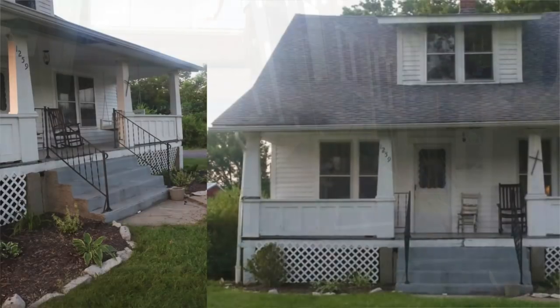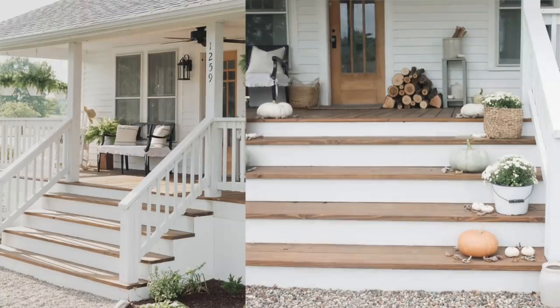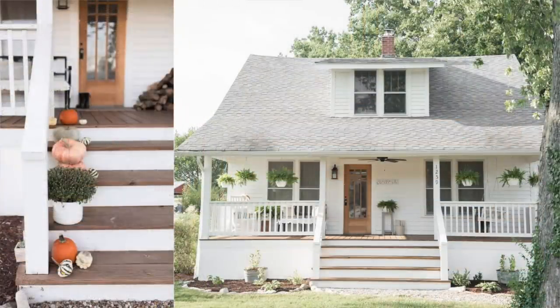Now, in our last house, we didn't actually take the concrete steps out — we just covered them with wood. I have a very popular blog post on that subject over on farmhouseandmoon.com, which I will link below, because that is a wonderful option. But in this case, the problem was that the step was too tall, so just going around it wasn't going to be an option.